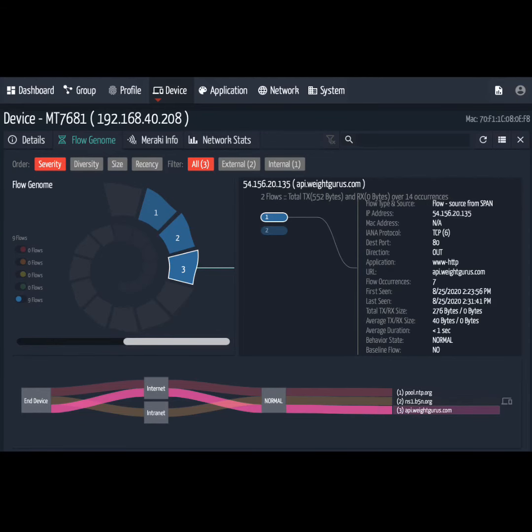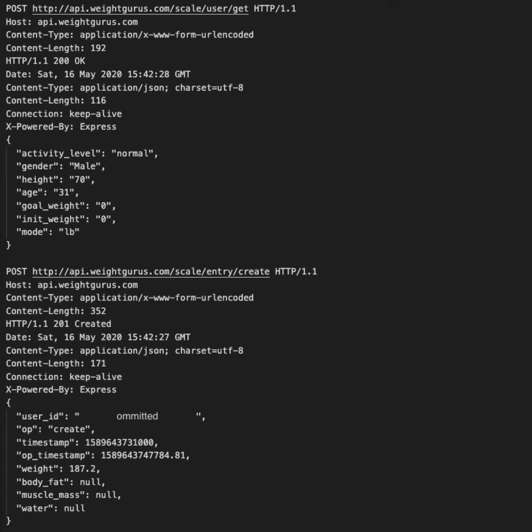My suspicion started when I was checking out the order dashboard and saw the flows for this device. There's one in particular that goes to api.waitgurus.com, and it's HTTP out on port 80. And sure enough, the packet capture shows that all these metrics are transmitted in plain text, including the user ID.